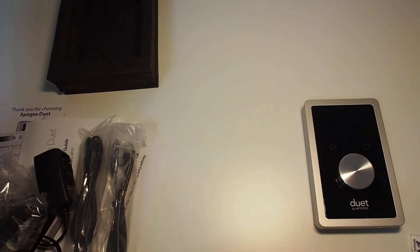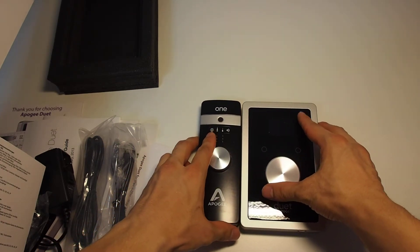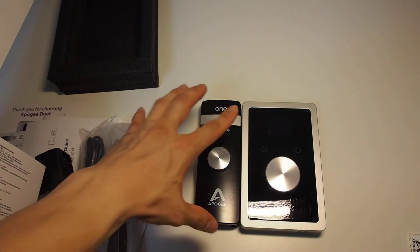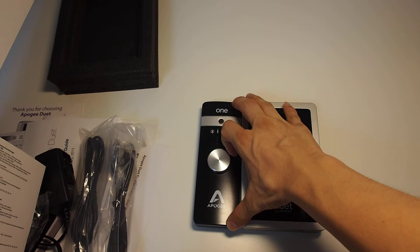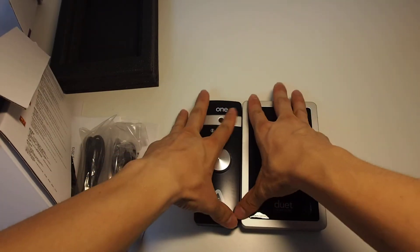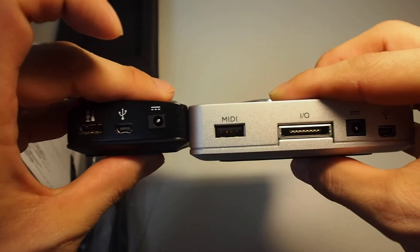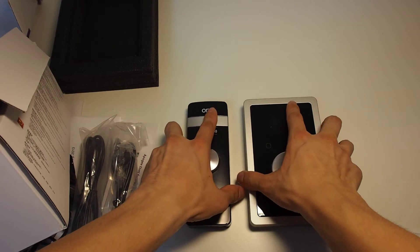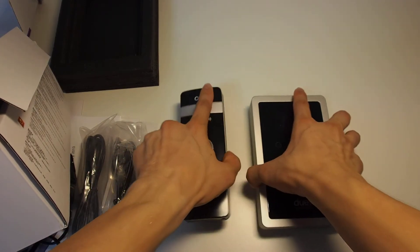Let me compare the size of the Duet and the One. Here they are side by side. Let me drink some water. You can see the height is almost the same — according to the specification it's quite similar in terms of height and thickness. The thickness is quite similar as you can see.